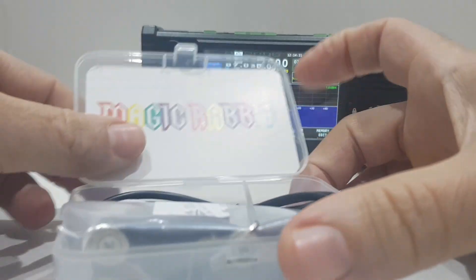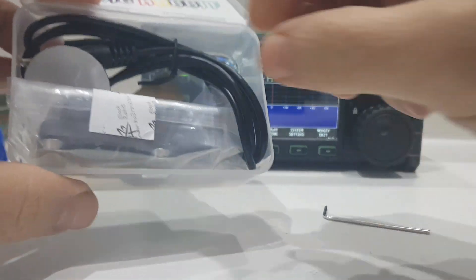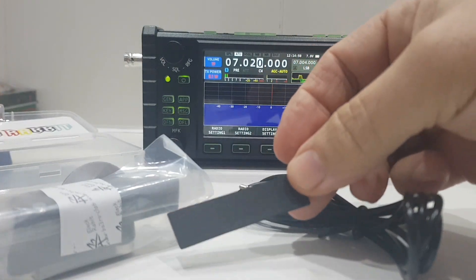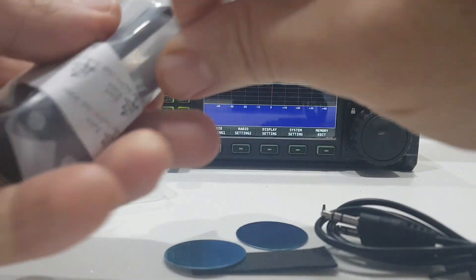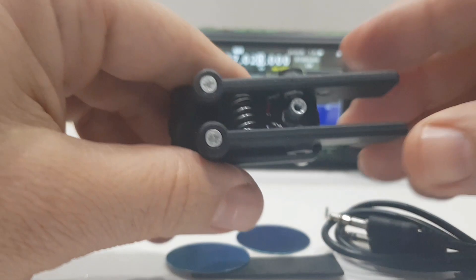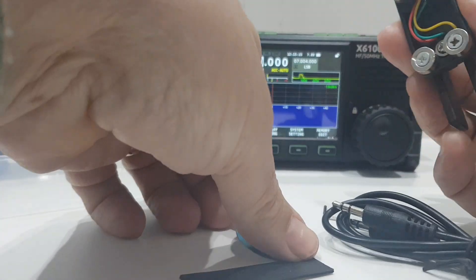Neat little box. We have an allen key, we've got the jack that fits into the key and the radio. There's a little sticky pad here — I think one side of this is magnetic as well. We get these magnetic strips that we can stick somewhere to fix it down, and just this little bit of packaging. Yeah, looks like a simple device. There are the magnets.